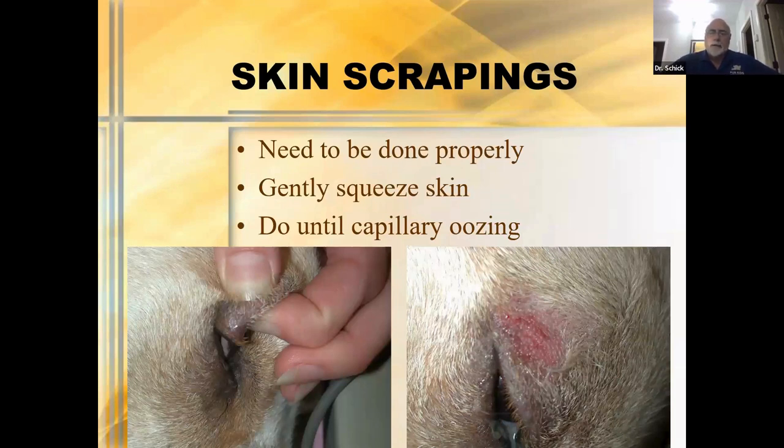People laugh and say how hard is it to do a skin scrape, but after working with many interns and externs over my career, I've been amazed at how many people don't actually do it properly. If you don't do it right, you're going to have a hard time evaluating your results. So how do you do it? You gently squeeze the skin — it looks like someone's squeezing this dog's eyelid — and then you scrape until you get capillary oozing. It seems simple enough, and yet many people haven't done it properly.